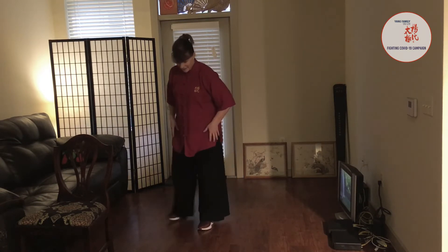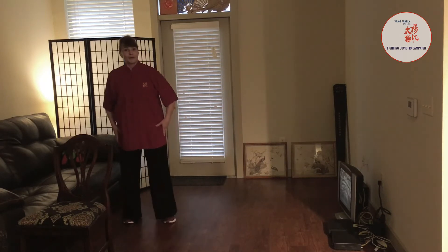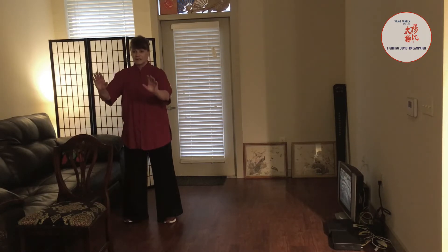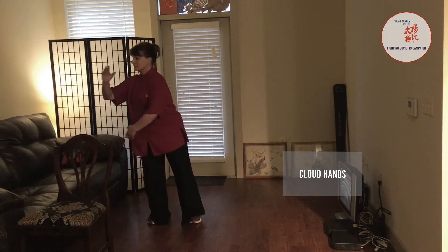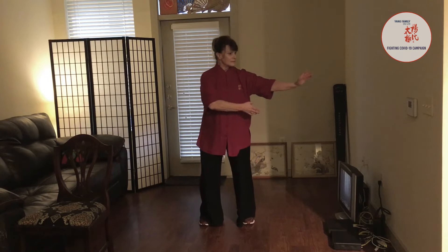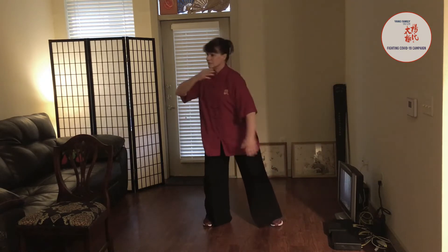Today we're talking about cloud hands. What you want to do is get into the proper body alignment and stance in practicing cloud hands. Let me demonstrate cloud hands first. Get into the horse stance. Rotate the tailbone under. Relax the shoulders down. Inhale up, exhale down.